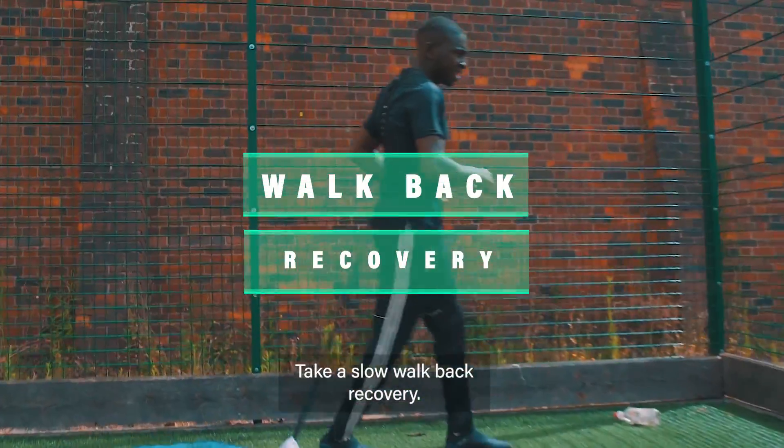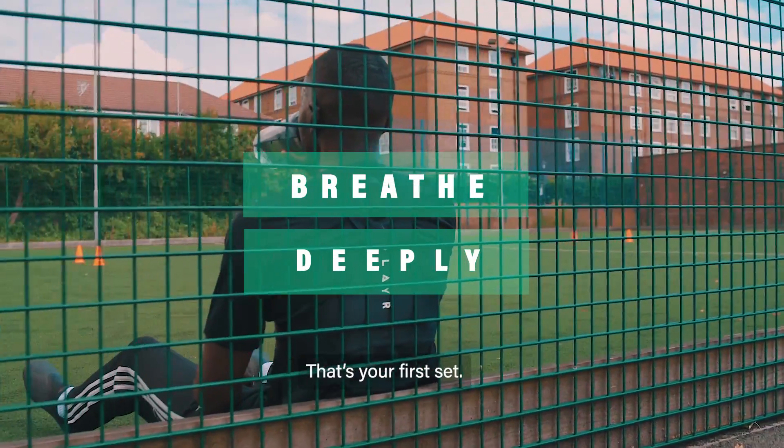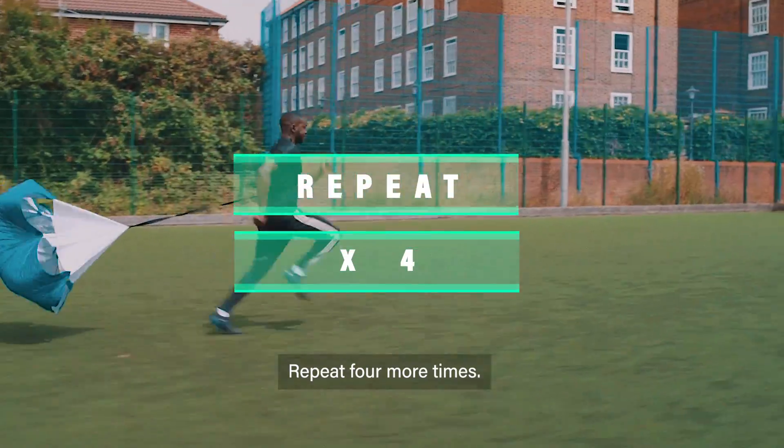Take a slow walk-back recovery, breathe in deeply. That's your first set. Repeat four more times.